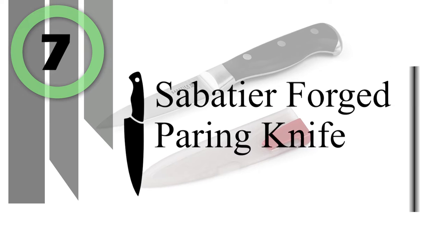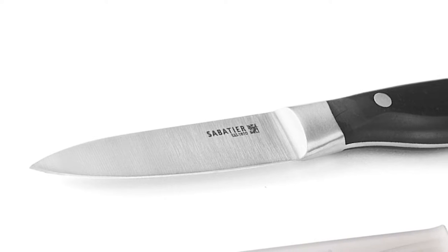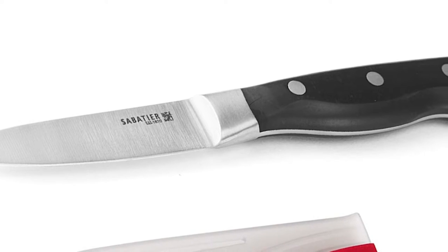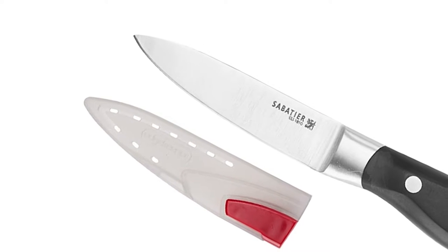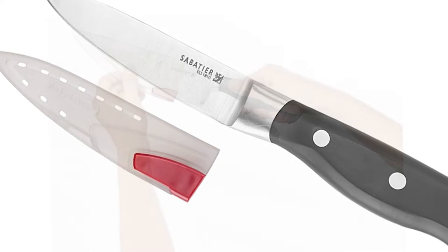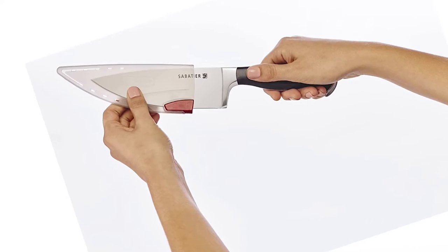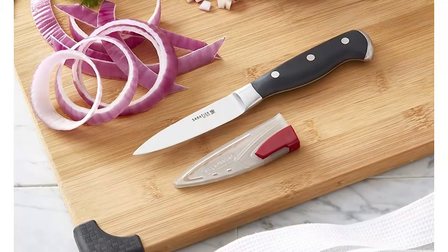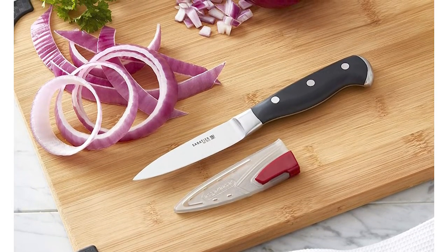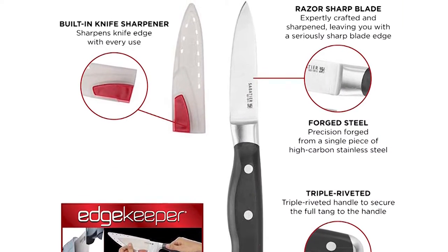Number 7: Sabatier Forged Paring Knife. Sabatier Edgekeeper knives feature a sheath with innovative technology designed to automatically sharpen the blade with each use. The Edgekeeper protective sheath contains a built-in mechanism that hones the blade before and after each use, maintaining a razor-sharp edge. The blade is made from high-carbon steel that lends strength, sharpness, and durability. Note that knives are not dishwasher-safe. The 3.5-inch parer is your go-to knife for peeling, trimming, and garnishing small fruits and vegetables. Triple riveted handles offer a sure grip and absolute stability for comfort and maneuverability.